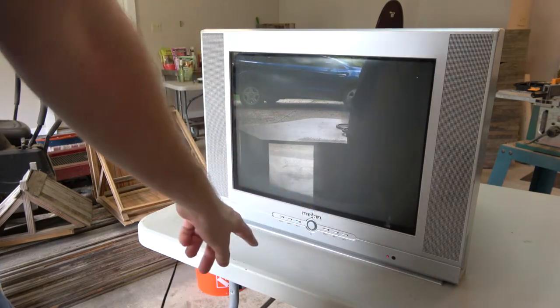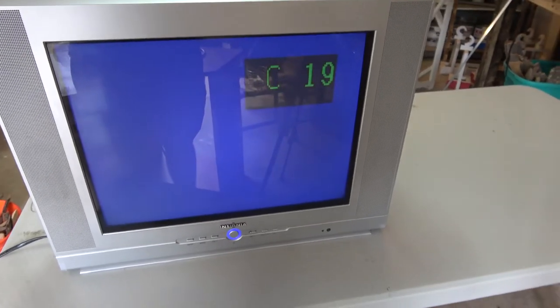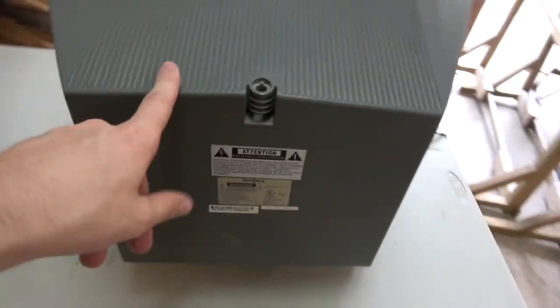Oh look, the red light came on down there — that red light down there definitely came on. Oh my goodness, did you hear that sound? Oh god, old TVs are so loud. It works!